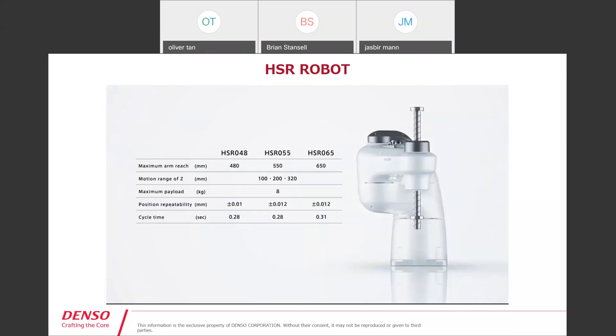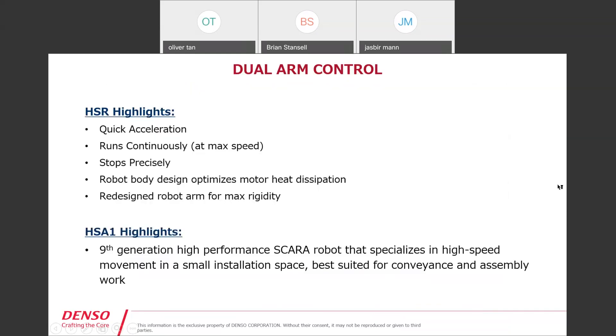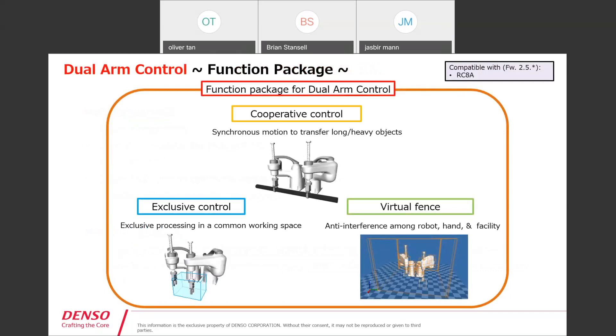The key thing we're conveying with the HSR series is speed. With the HSR, just like the video presented: quick acceleration, it runs continuously at max speed, stops precisely. The robot body design optimizes motor heat dissipation, which allows us to generate that acceleration. The redesigned robot arm maximizes rigidity. The HSA1 is our ninth-generation high-performance SCARA — best suited for conveyance and assembly work and high-speed movement in a small installation space.